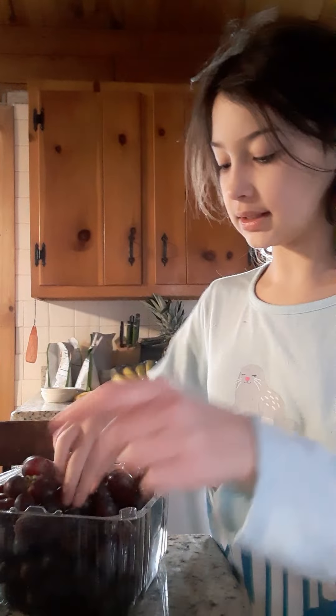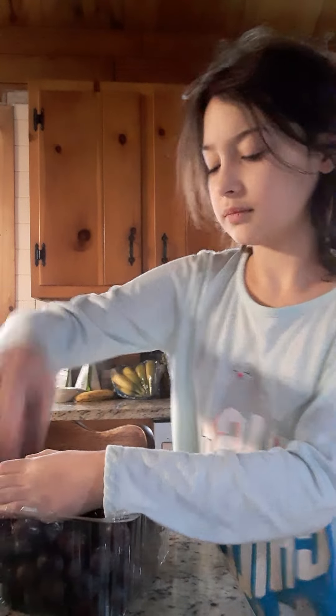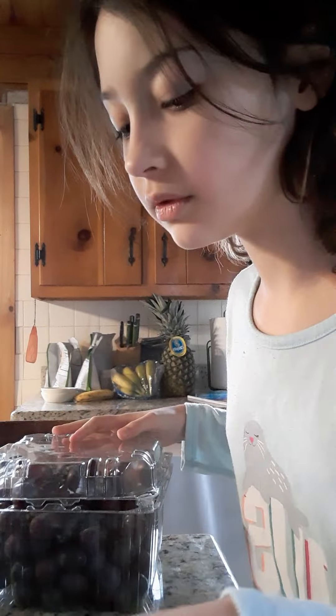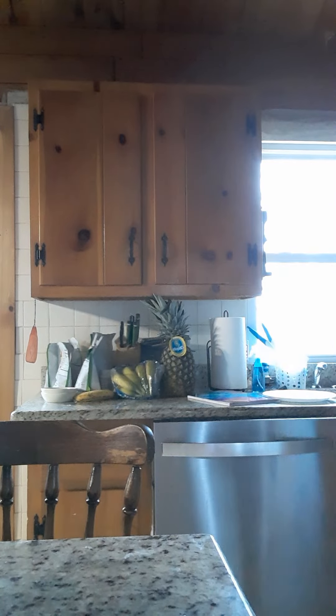Just put them in the bowl because it's not time to do whatever so I can rinse them in the bowl. I don't know how many I want in case it doesn't work, so I'm just going to use about that many. Let me count: one, two, three, four, five, six, seven. I'm going to use seven. This thing has more than seven, so it's fine. I might end up making more, but if I hate it, I'm not making more, clearly.